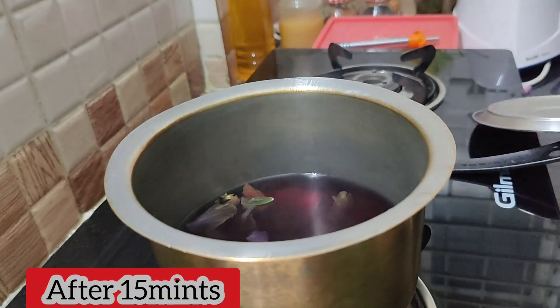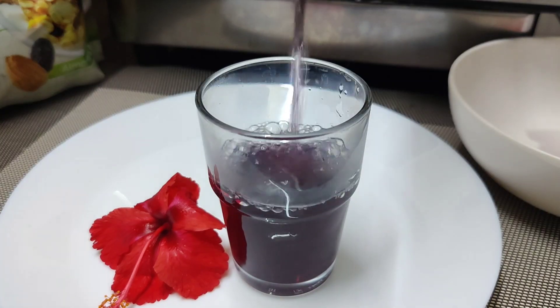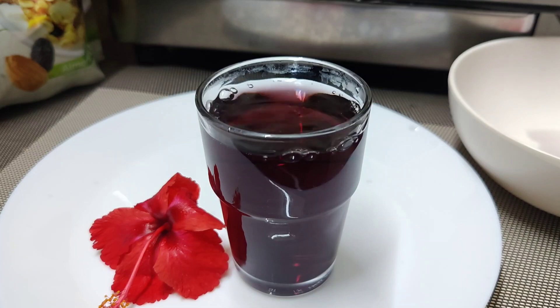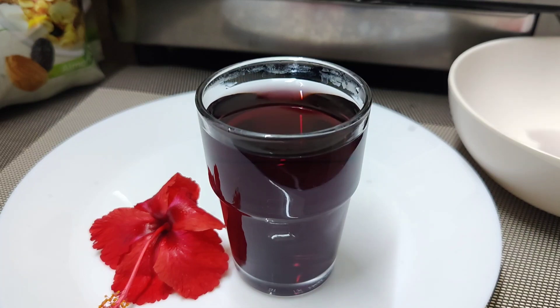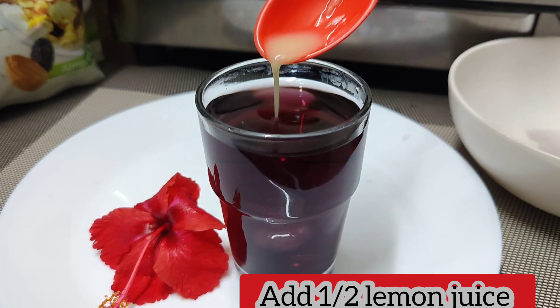After 15 minutes, drain it. Choose a brown color. Use half a lemon and squeeze it. Choose a natural color.